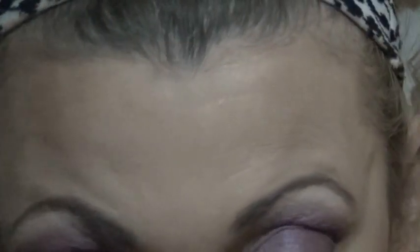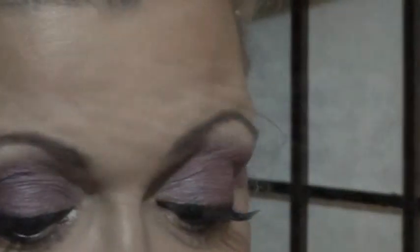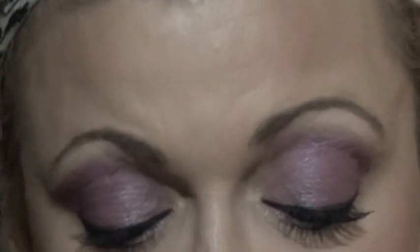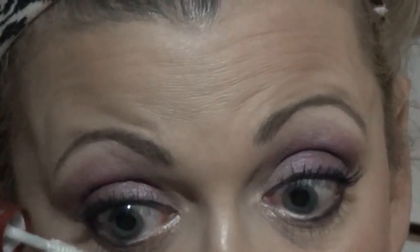Now we're going to go ahead and do the bottom lashes. I'm going to put the Tarte on that side, and then do the L'Oreal Double Extend on the other side.